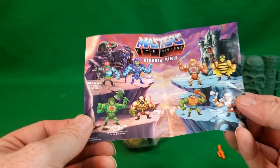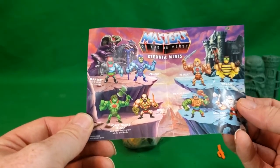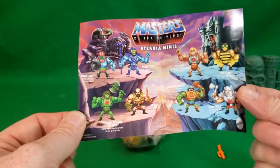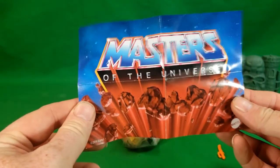With his accessory comes a little mini-catalog of the Masters of the Universe Eternium Minis. You got Trapjaw, you got Skeletor, you got Horde Zombie He-Man, you got Jitsu, you got Man-at-Arms, Ram-Man, Buzz-Off, and He-Man. And then there's the other side. Really cool.